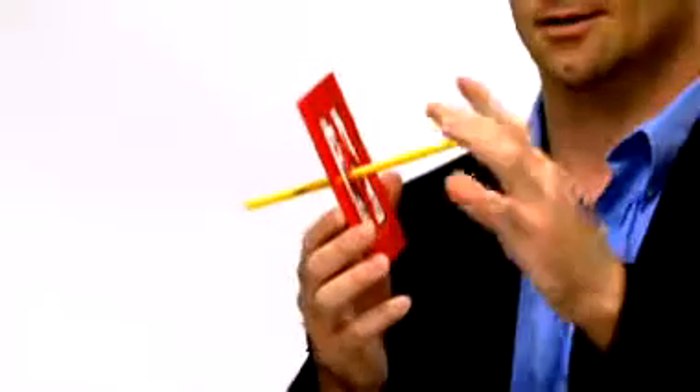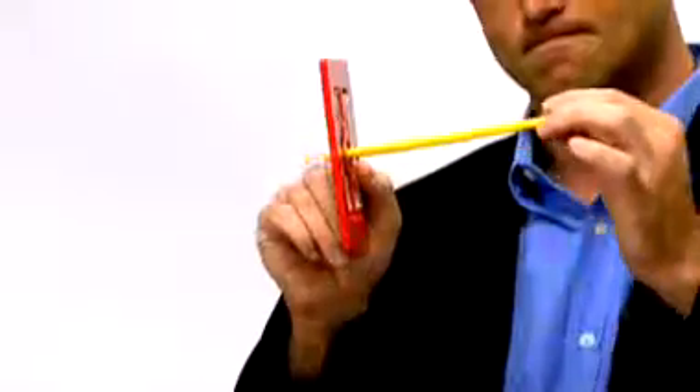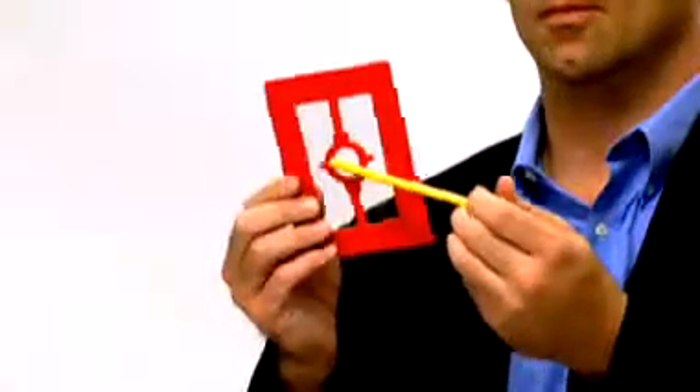And now, reverse the magic. Slowly remove the pencil from the frame. Take out the card, leaving a hole in the card, but no hole in the frame whatsoever. And that is the magic frame.